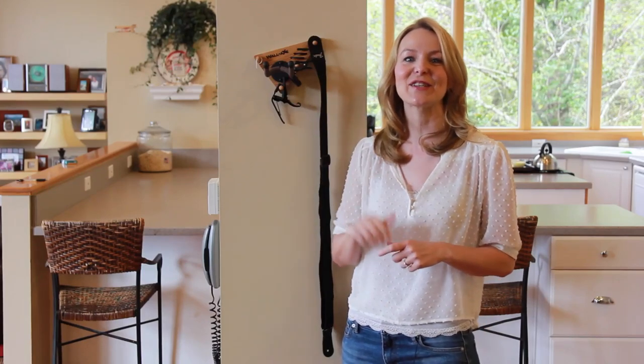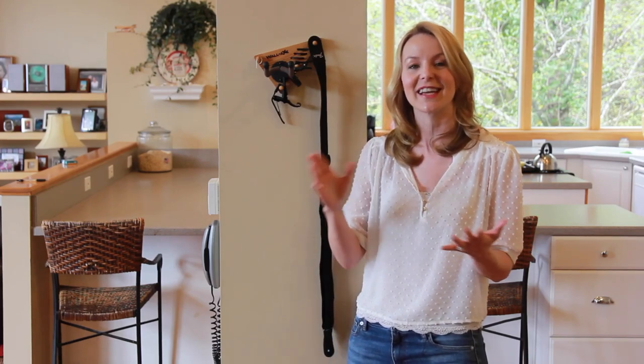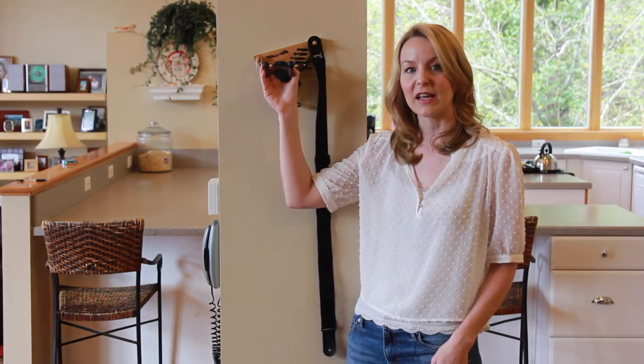Hi guys, my name is Faye and this is the Soloist Wall Axe Guitar and Accessory Hanger. If you have a guitar player in your house, you know how many accessories are involved with playing the guitar and how easy it is for those accessories to get lost, to get scattered all over your house. You end up finding picks all over your house and that is not very convenient. The Soloist Wall Axe keeps everything really convenient in one place.